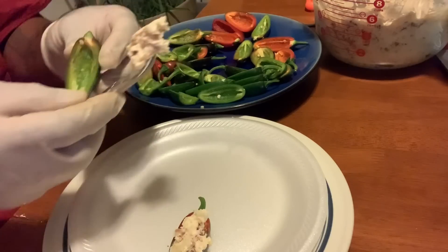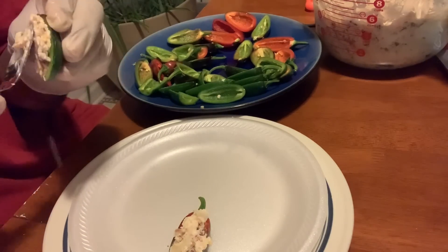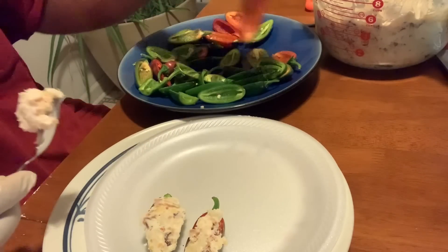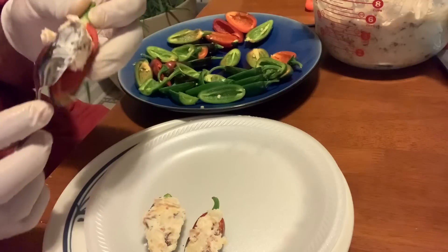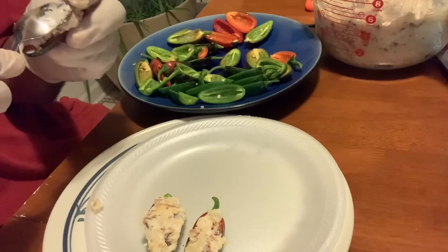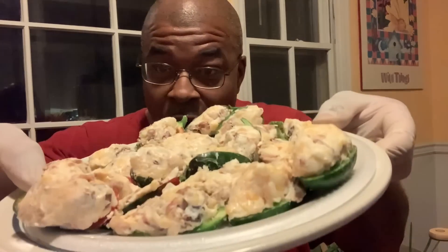Just pack it in there good, fill up the whole thing. I even pulled out a couple of red ones to see how those are going to taste — nice and spicy. Now we got our peppers all filled with our bacon cheese filling, and now we are going to get them in the egg wash and roll them in breadcrumbs.